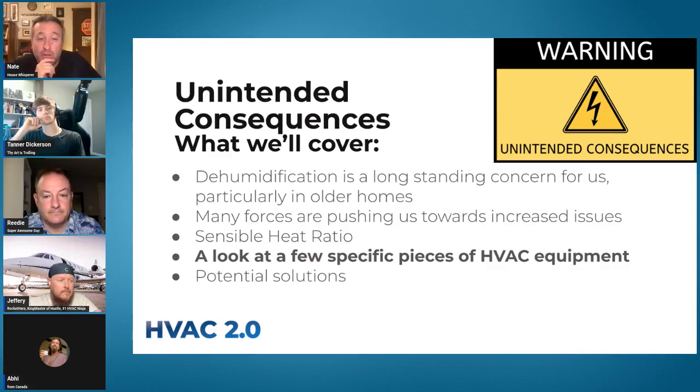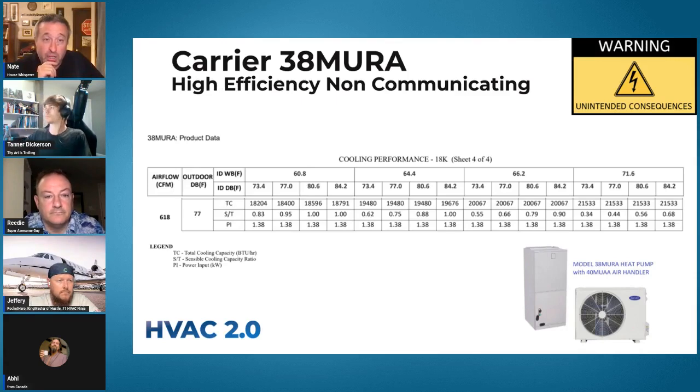Let's take a look at a couple of specific pieces of HVAC equipment. Reedy, I think you've worked with this one. You worked with the 38 MUR, right? From Carrier? Yes, I definitely have.